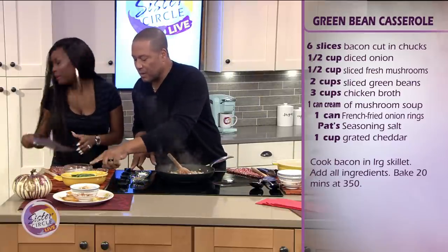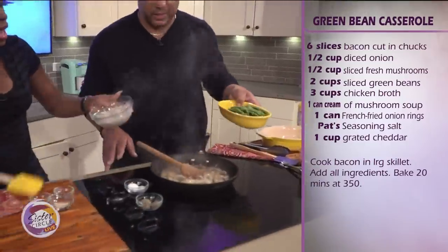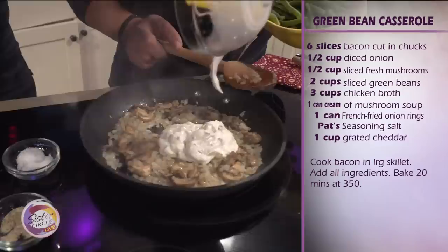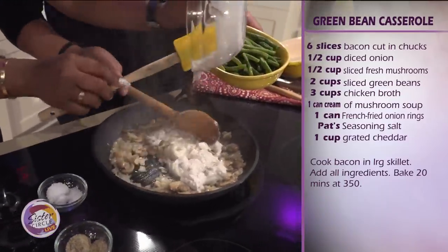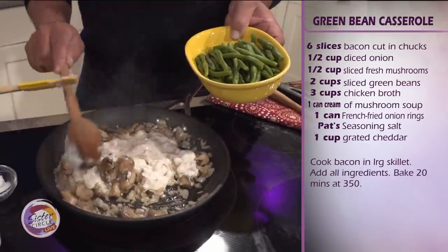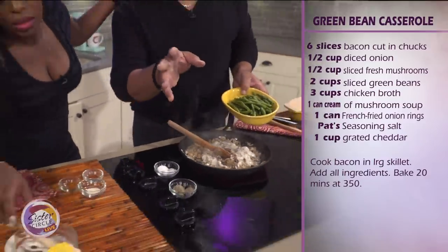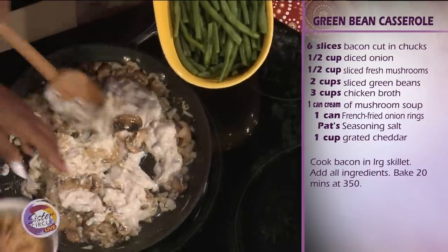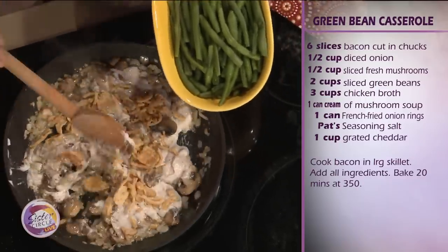So let's start with cream of mushroom — let's dump that right on in here. Just put the whole thing in there like that. I like the cream of mushroom, it makes everything good too. And then I've got some French fried onions — do you want me to put those in now? Yeah, dump those in too.